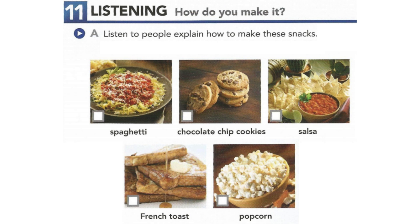In about a minute, the popping will slowly stop. After that, turn off the heat and pour it into a bowl. Finally, put a little salt on it and enjoy.